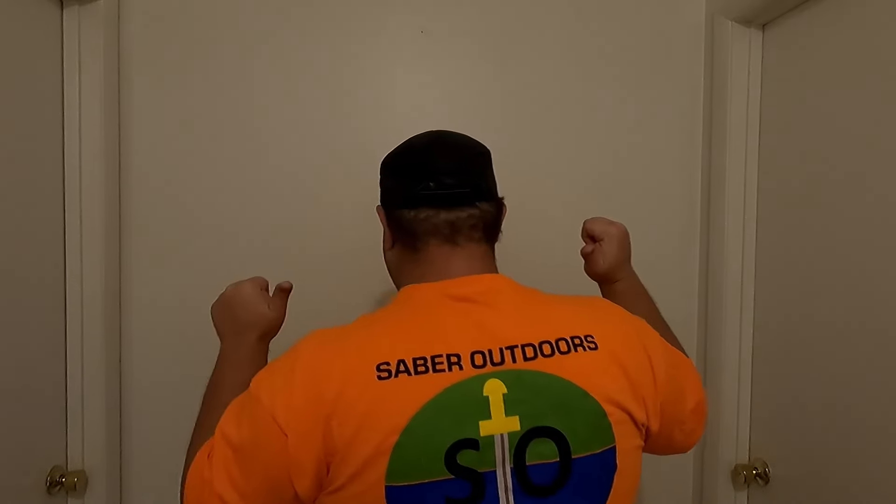Hey guys, I don't mean to break into your video, but I wanted to tell you that if you'd like to wear merch like this and have the Saber Outdoors logo on you, you're more than welcome to go to the link down below and pick up a t-shirt, or if you'd rather, you could also have something like this, which is very nice, very wonderfully tall, comfortable wonderfulness.